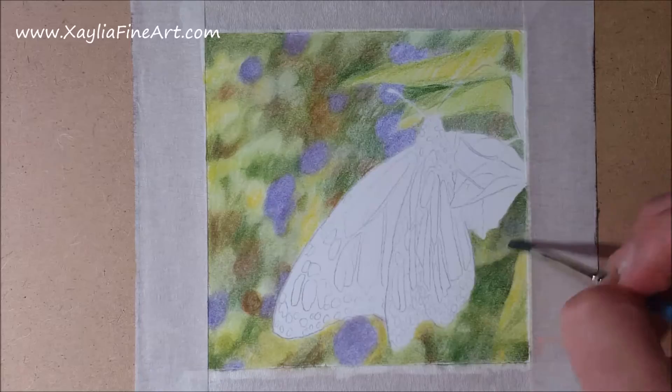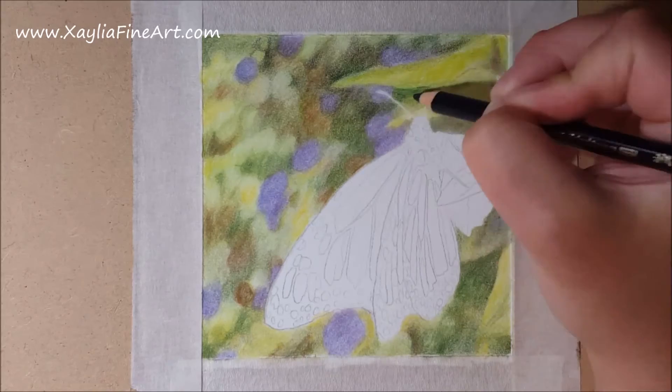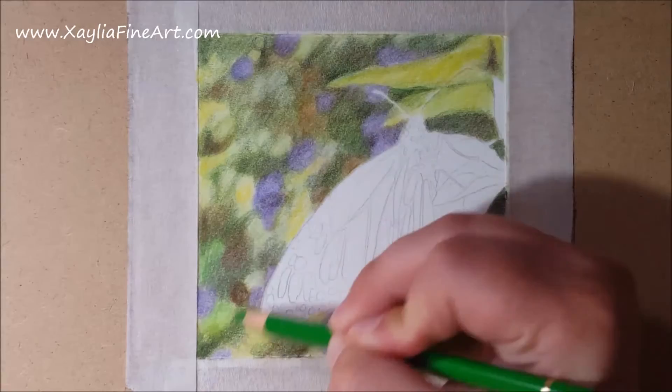Once it is blended it's ready for further layers to deepen the shadows. I use black now to get some of those shadows a lot darker. With these layers I am still using a light pressure — you don't want to press too hard because it'll damage the tooth of the paper and you won't be able to do additional layers, so keep a light hand when colouring.